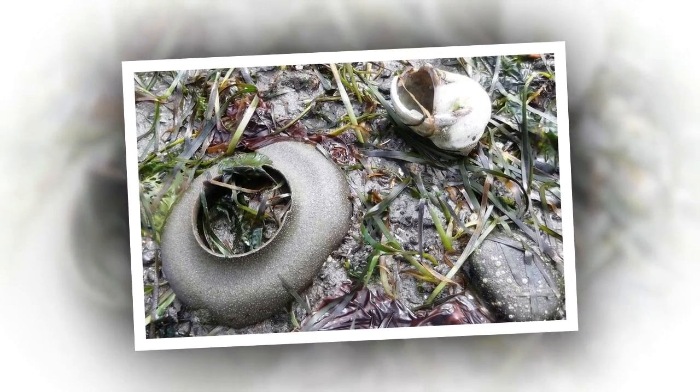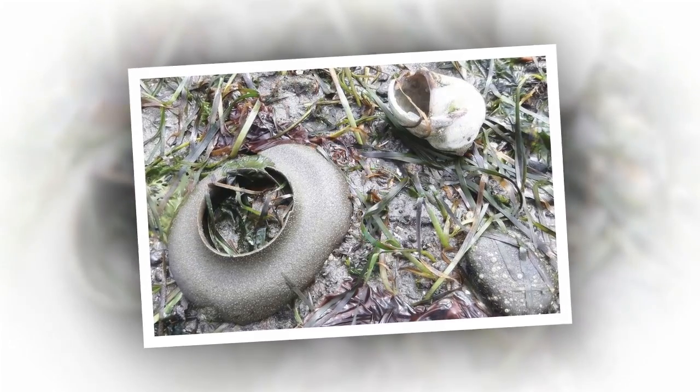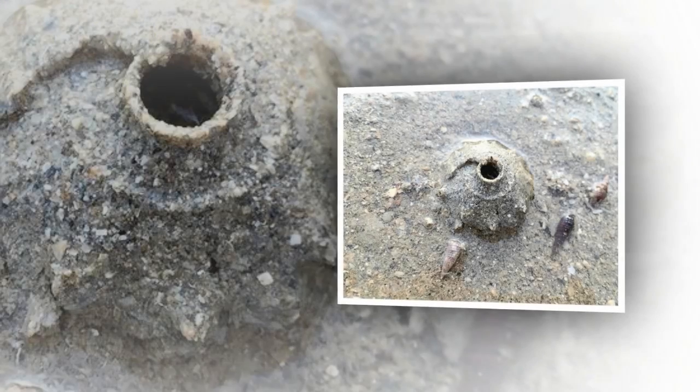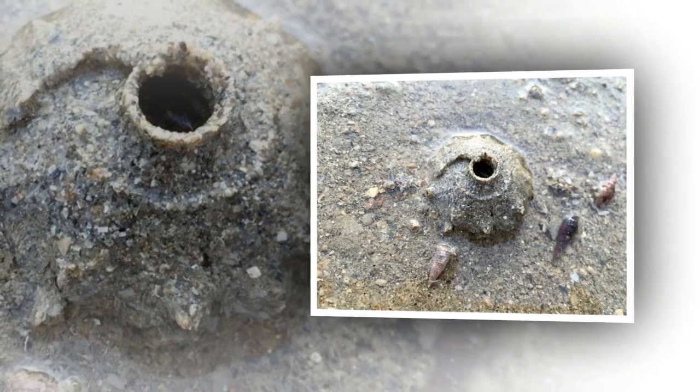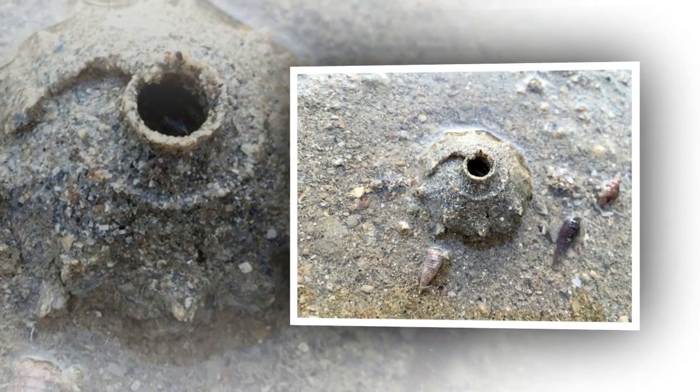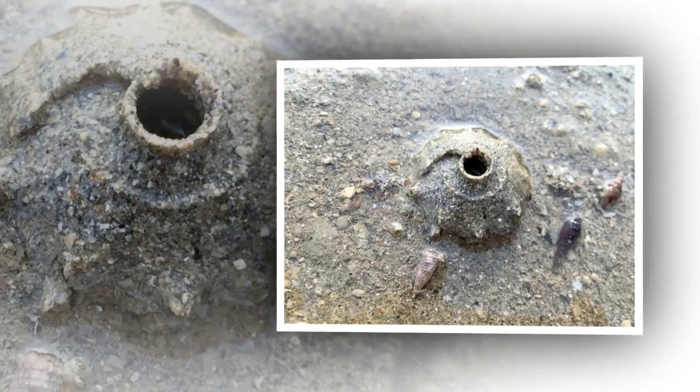When finished, the snail leaves the sand collar by digging into the sand and moving away from underneath it. A sand collar that's intact still has eggs inside. After the eggs hatch, the collar breaks, allowing the newly hatched larvae to escape from their capsules and swim freely towards the open ocean.